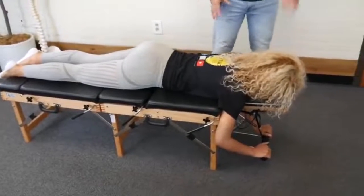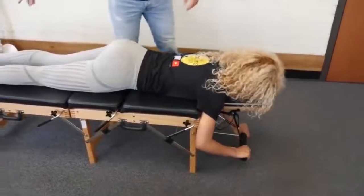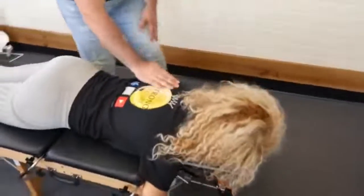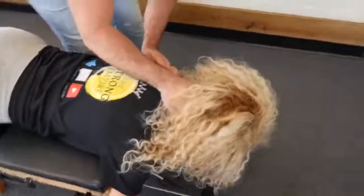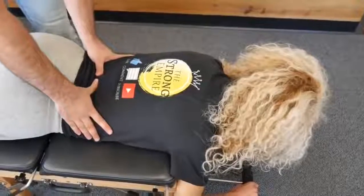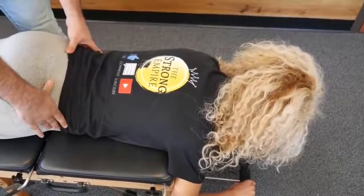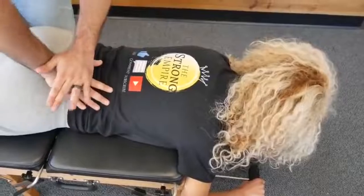We're going to start off by scanning the body, going from the cervical spine all the way down, checking the leg length, and then checking symmetry from the right side to the left side. I'll start with palpation — just pressing to feel the muscles, ligaments, and tendons from the top all the way down. Any pain when I push in? No.